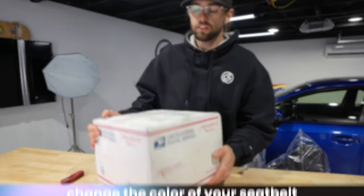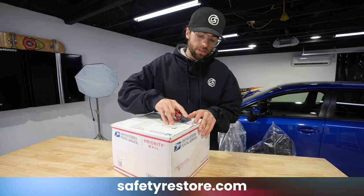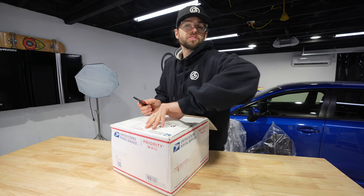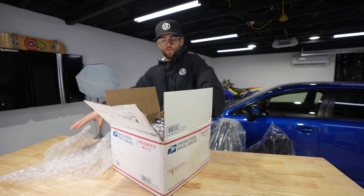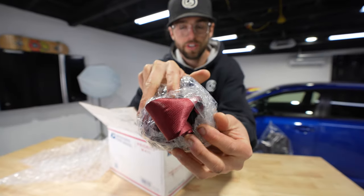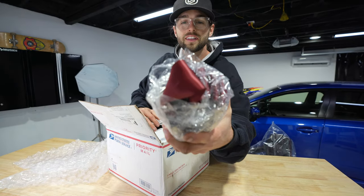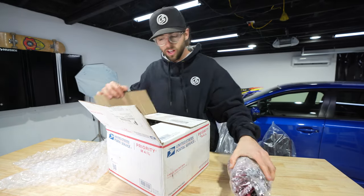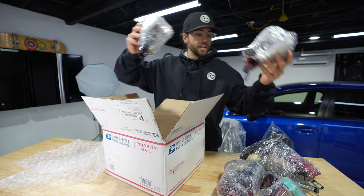This is my box back from Safety Restore with my seatbelts that aren't yellow anymore, and I'm excited to see that because my seatbelts are going to match now. Let's check it out. Got that newer STI feel with the elegant red seatbelts — is that not just classy or what? All nice and taped up and protected, better than the way I sent them there.